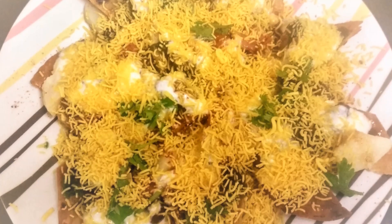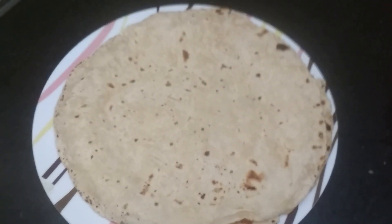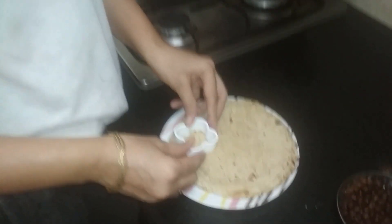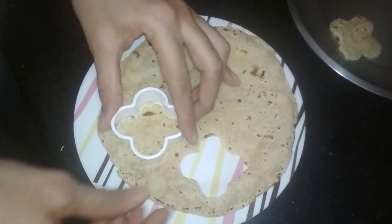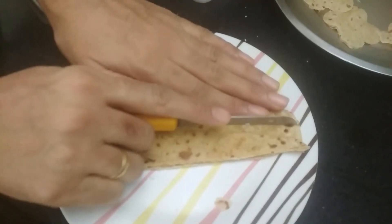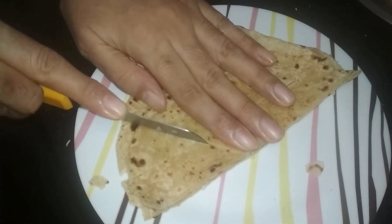First, I will cut the roti using a pizza cutter, a knife, or a cutter. I will cut the roti in different shapes — I have made a flower shape here, and you can also cut it in a diamond shape.